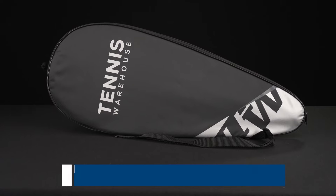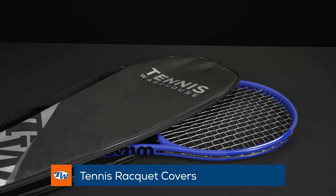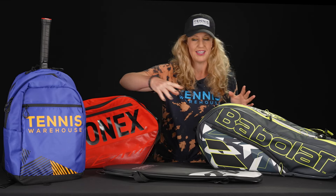We're going to start with the most simple of the options and this is simply just a racket cover. It will hold up to one racket. It has nothing fancy going on. So this is the best value but also it's going to hold the least amount of stuff. So if you're just heading to the courts, your racket will be well protected in a racket cover.